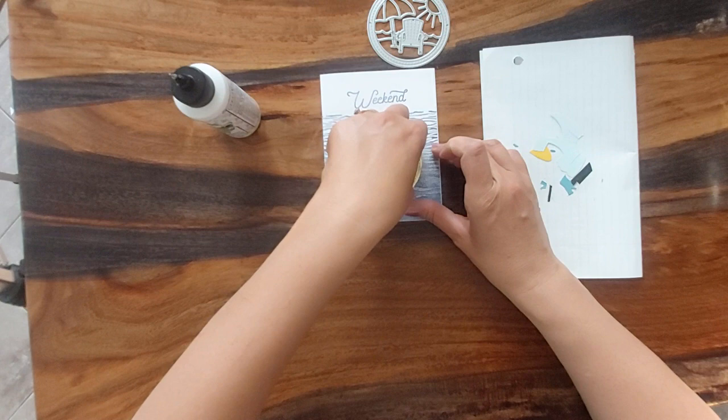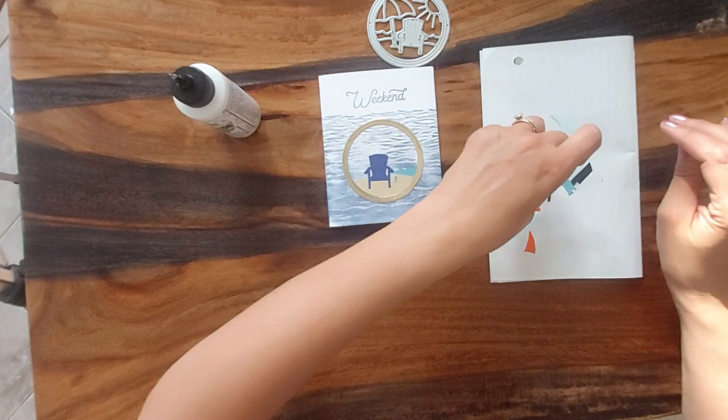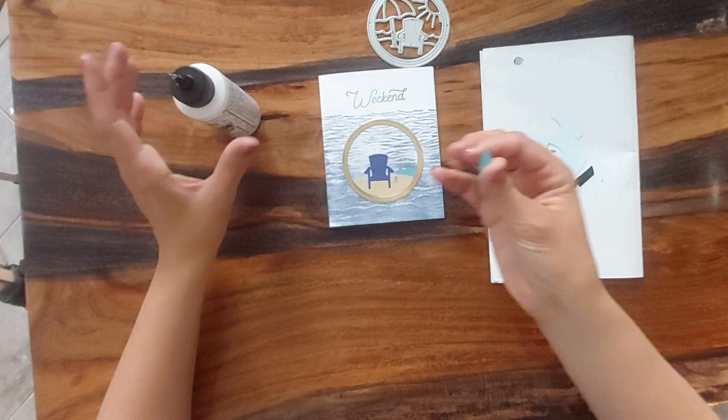Here we go. The long weekend is what inspired this card. I love going to the beach when it's a lot warmer.